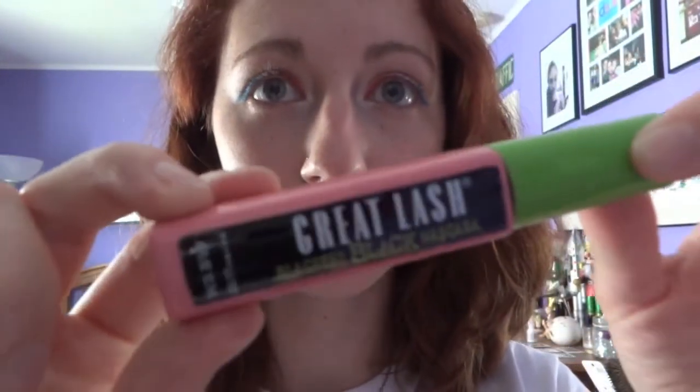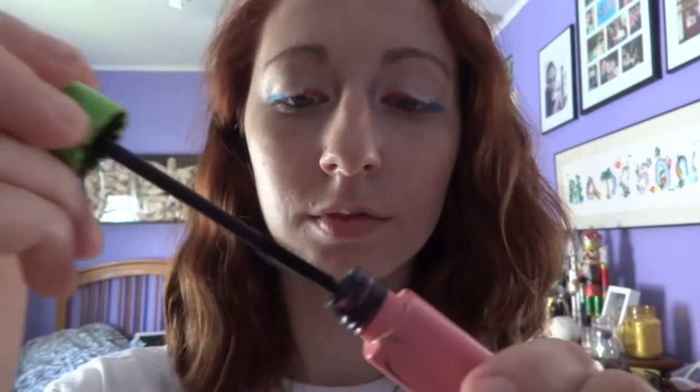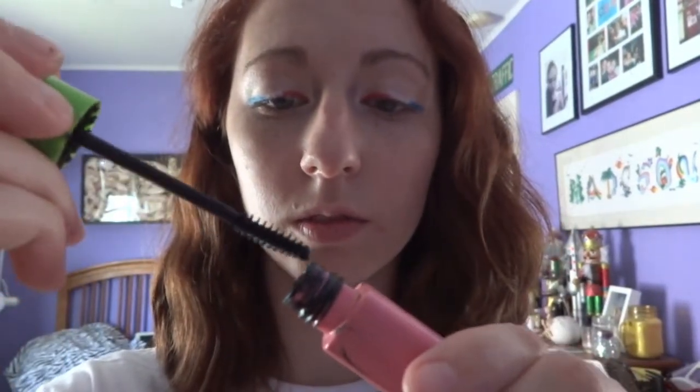Take your favorite mascara. Mine is Maybelline's Great Lash Blackest Black Mascara, and we're going to apply it to both our upper and lower lashes.